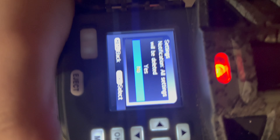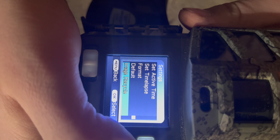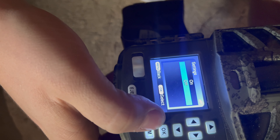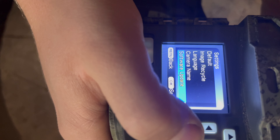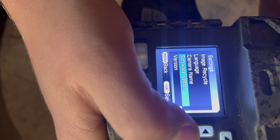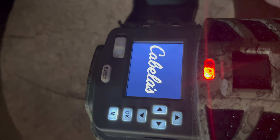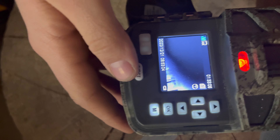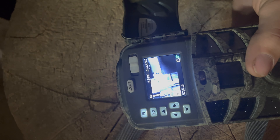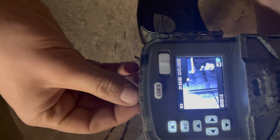Default resets all settings back to factory. Image recycle, when turned on, overwrites images and videos once the card is full. There's also language, camera name, and software update options. Key specs: it has a 0.4-second trigger speed, which is pretty good, 48 megapixels, an IR flash range of 90 feet, and a detection range of 80 feet — though that changes depending on your settings.